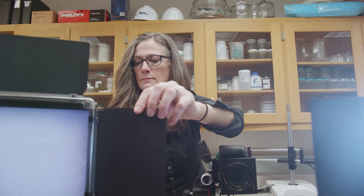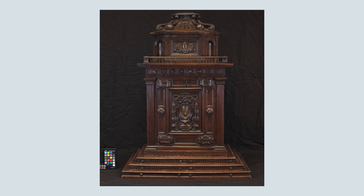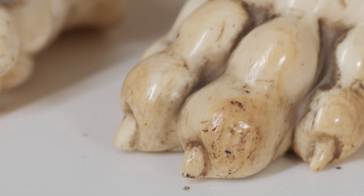We use normal illumination first and foremost to document the physical features of every object that comes through here, and then we do detail shots of any issues.